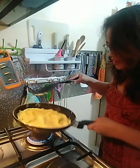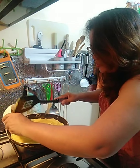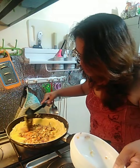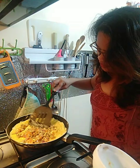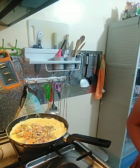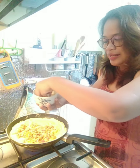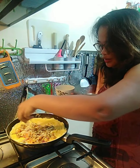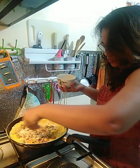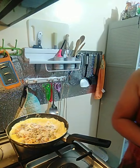Lalagay na natin sa isang side — lagay na natin yung ating mushroom. And then, may natira pa — lalagyan din natin. Kasi mayroon ako nito — marami pa ako sobra nung holiday ng December, so why not? Sa lahat ng ating mga recipe, pangpasarap ito — cheese. Luto na ang ating mushroom.